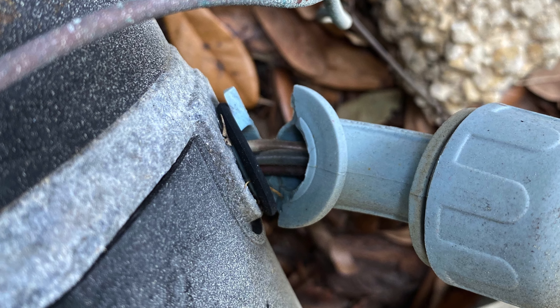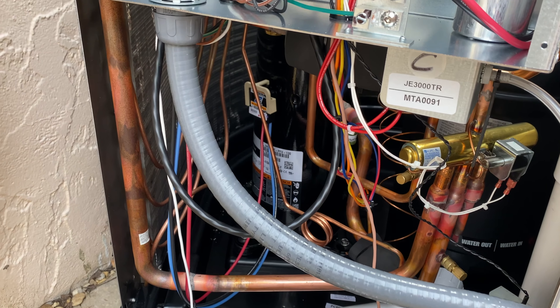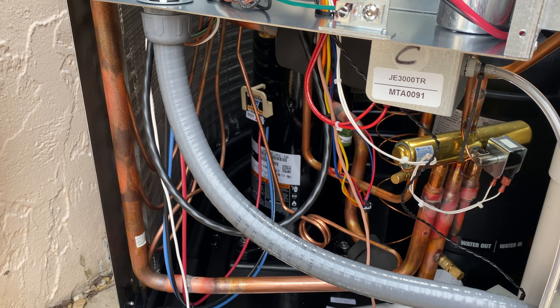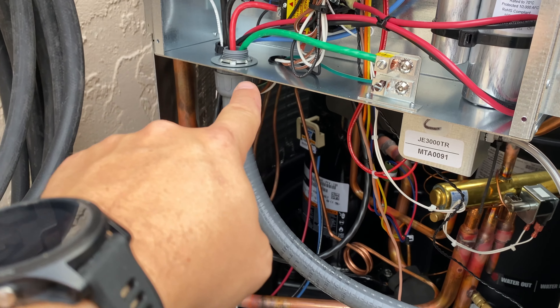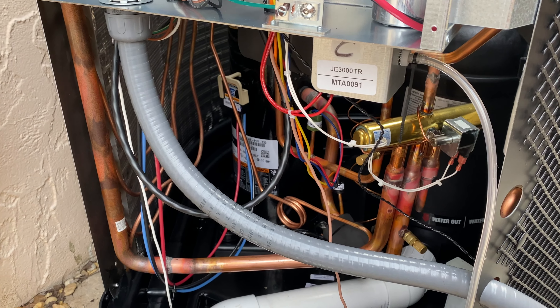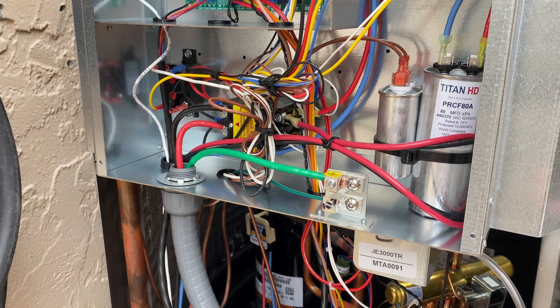People laugh about wires hanging out of the side of a pool pump motor — well, the way it was set up before was basically the same thing. THHN wire isn't really made to sit out in the sun and be exposed to the elements, like it was when the conduit connector was in the wrong spot and the THHN was just running all the way up there. So it's done proper now, to code.